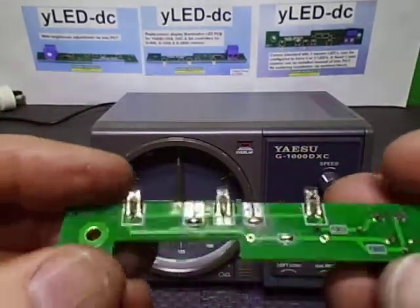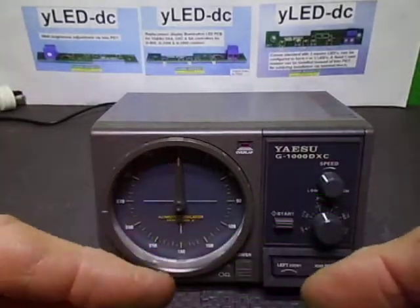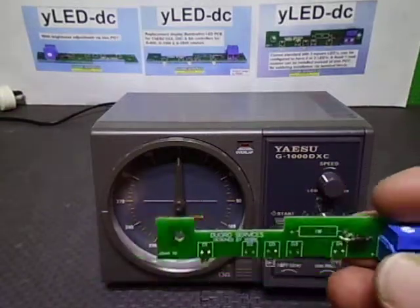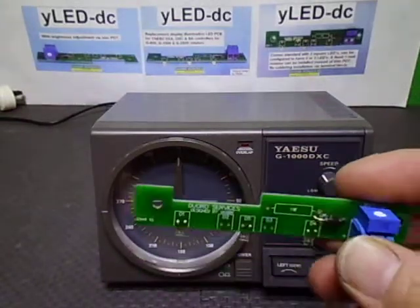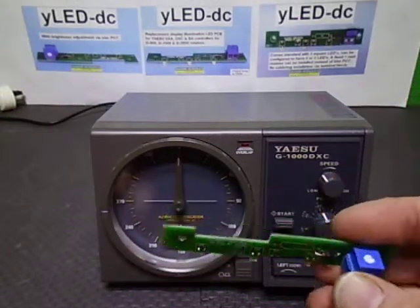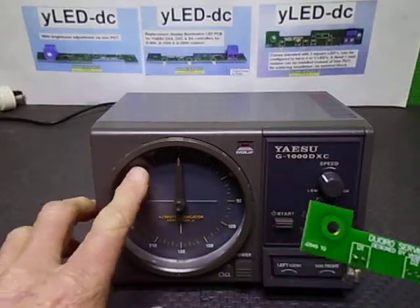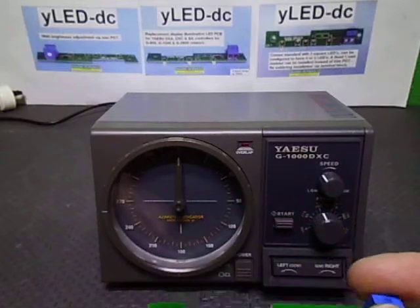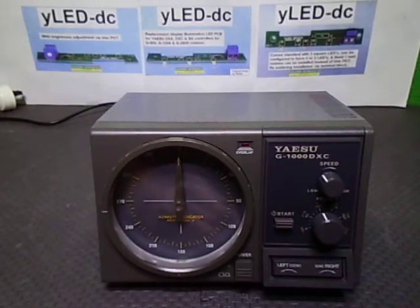I'm going to show you how to install it into a DXC controller. This design will do the DXA, DXC and SA controllers, which are all DC to the bulb up in the top left-hand corner here. Let's get stuck into it.